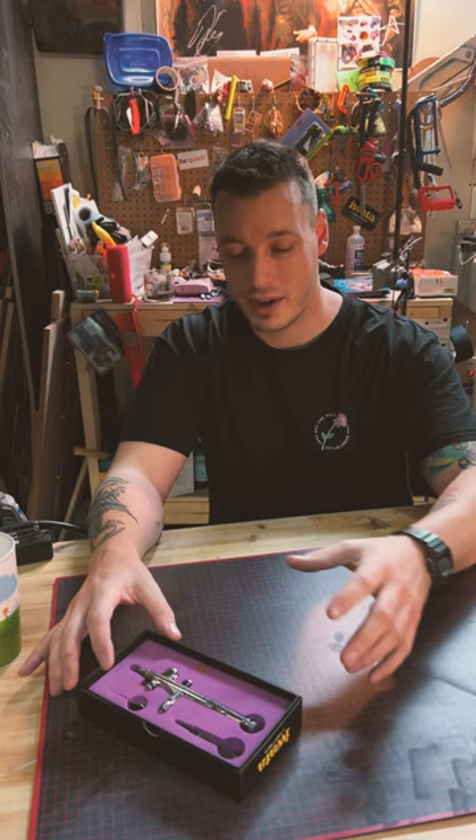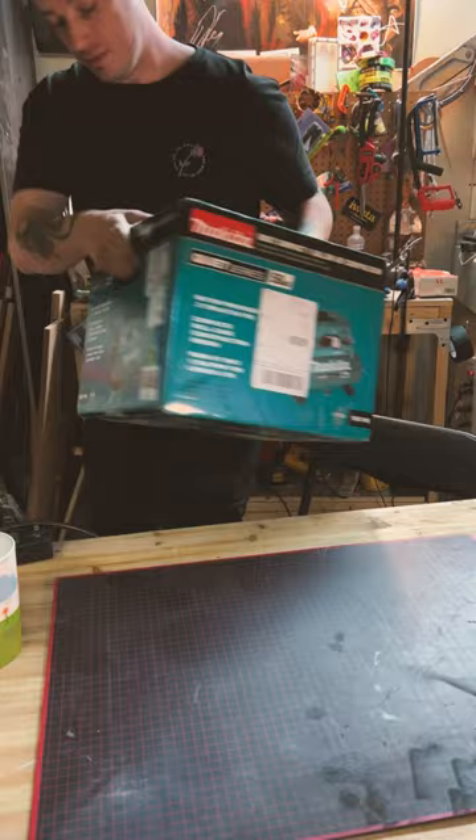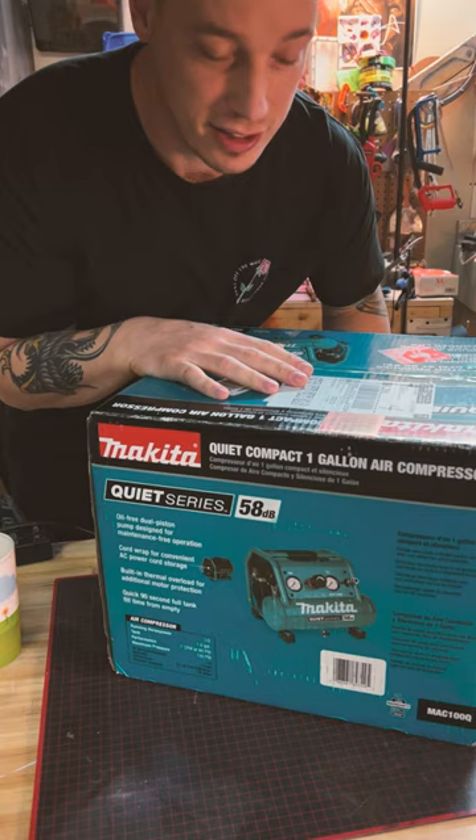So I've upgraded from that little guy all the way to this huge Makita. Let's get it unboxed.